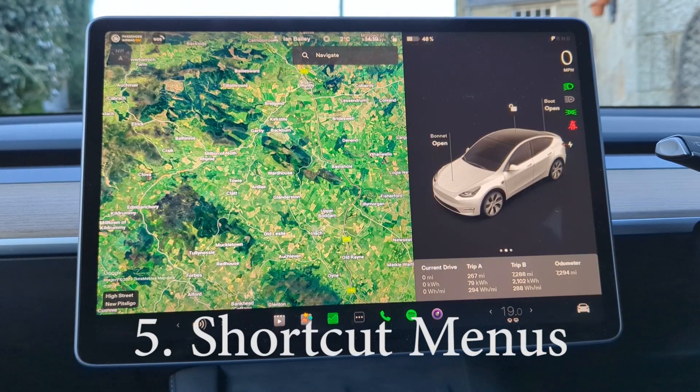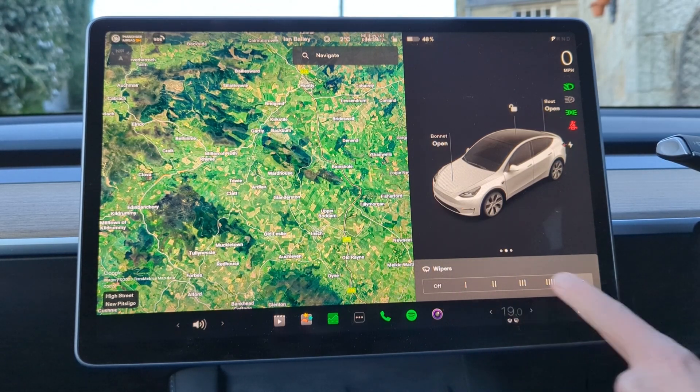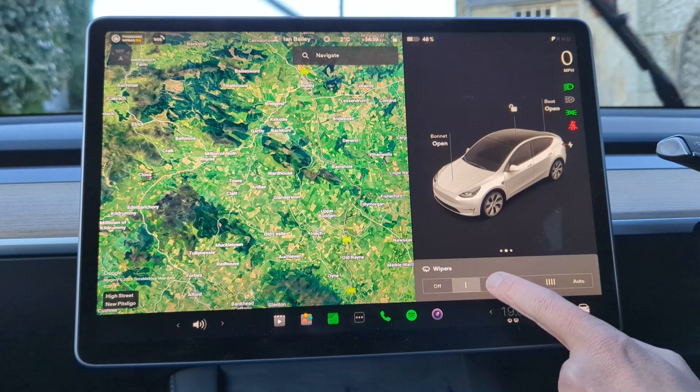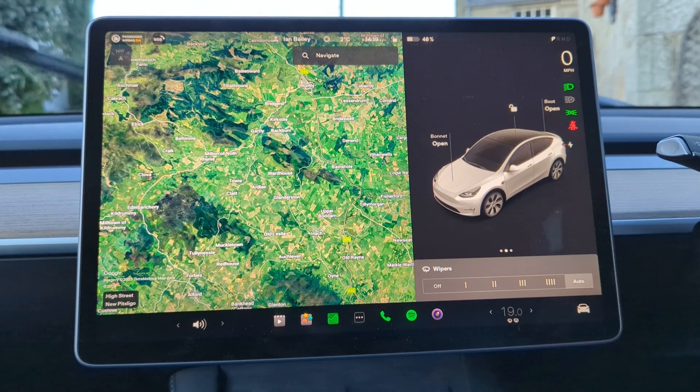There are various shortcuts you can reach on the screen through the press of a few buttons. To activate your windscreen wipers, press the button on the end of the left-hand stalk and they come on, but it also pulls up a handy menu. At the moment it's set to automatic, but you can turn them off or set them to various different speeds of wiping and it will stick to that.